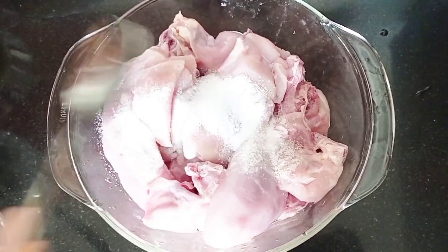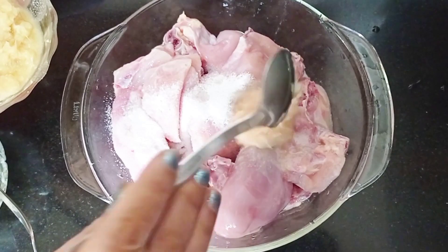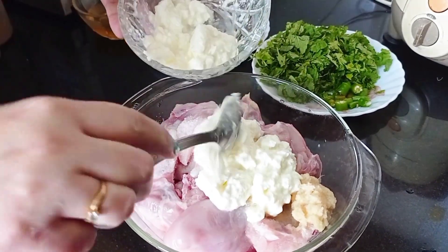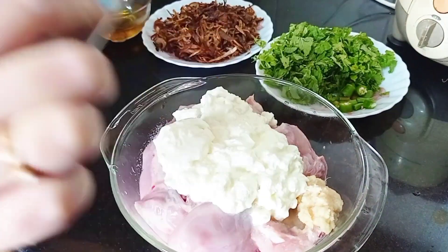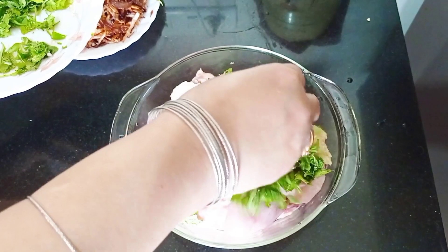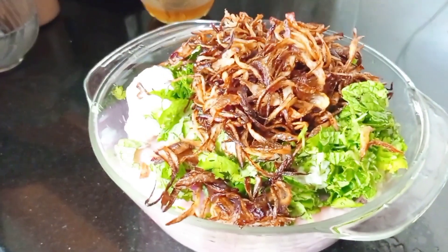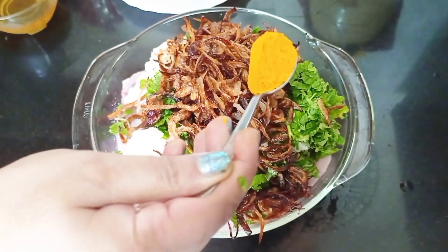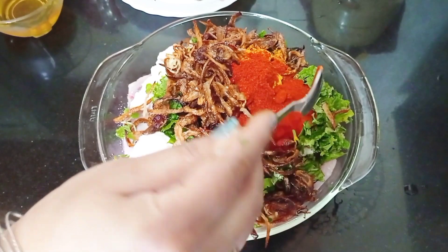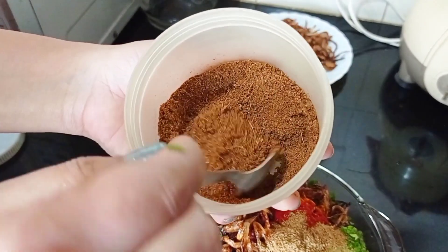I will add ginger-garlic paste, 200-300 grams of dahi, a half cup of dhaniya and pudina, 5 onions, refined oil, 3-4 teaspoons of spice powder, 2 small teaspoons of mirch powder, 1 teaspoon of dhaniya powder, and some hot sauce.